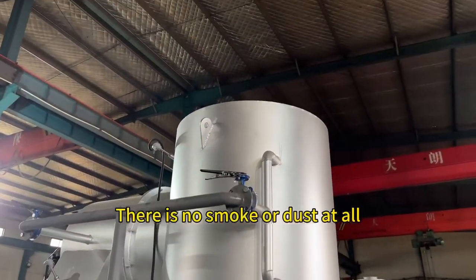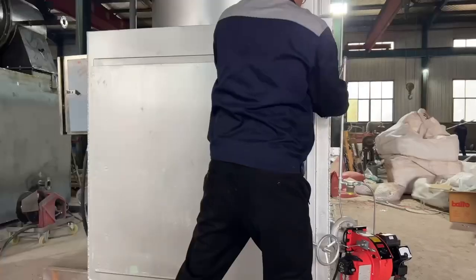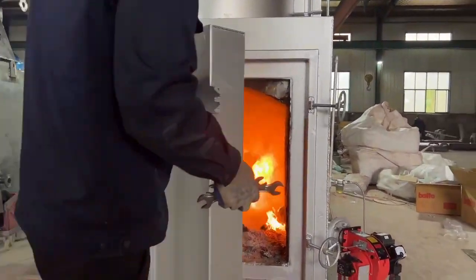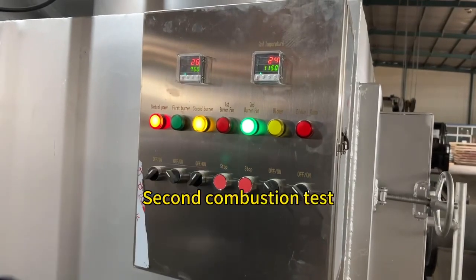There is no smoke or dust at all. A second combustion test is then carried out to verify performance.